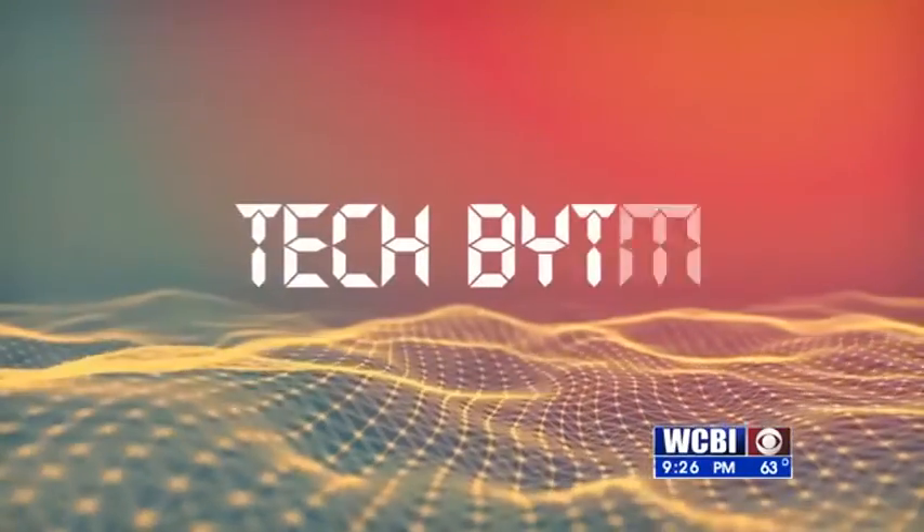And don't forget to charge that portable battery ahead of time — otherwise, your phone won't charge either. Roach says the bricks can give you between two and four full charges. I'm Emily Cazzullo, and that's this week's Tech Byte.